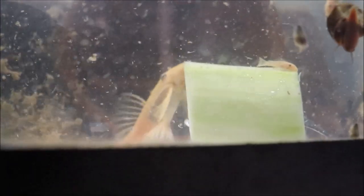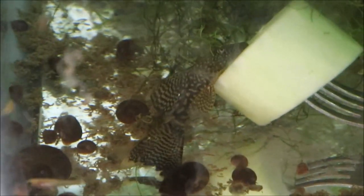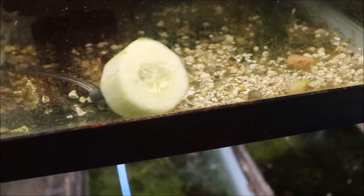I put cucumber in most of my tanks with plecos. Down here in the green dragon tank, you can see him right there just eating it — it's healthy and yummy. Over here in the baby bristlenose tank there is a baby bristlenose. Then over here is something special which I will show later. I turned the light out for better filming — let me fix that so we can actually see what's going on.